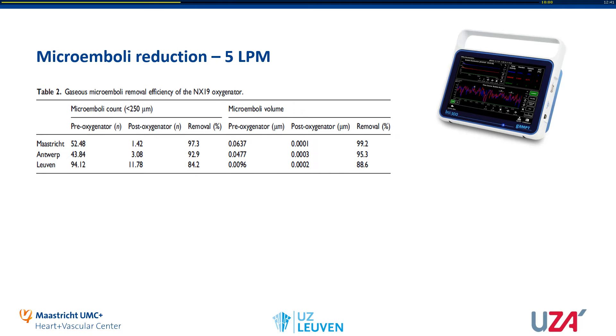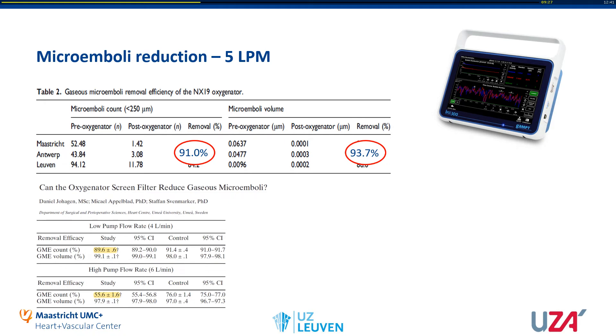These are the results from our microemboli count. There were some differences between the three centers in both microemboli count and volume, probably due to different custom packs and priming fluids used. On average, we found a 91% reduction in microemboli count and almost 94% reduction in microemboli volume. Comparing to literature, a study by Johan Hagen tested the microemboli reduction of the KPiox FX25 and found a reduction of almost 90% at 4 liters per minute, but only 55–56% at 6 liters per minute. So the NX19 seems to be performing better in the reduction of microemboli count.